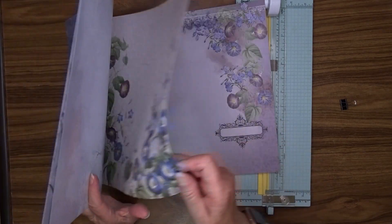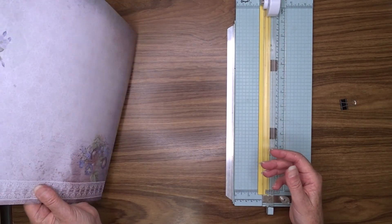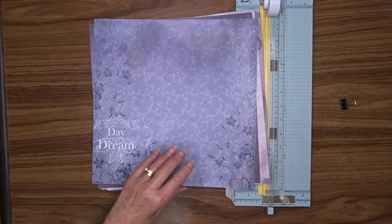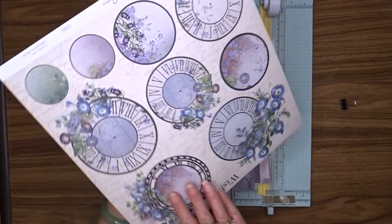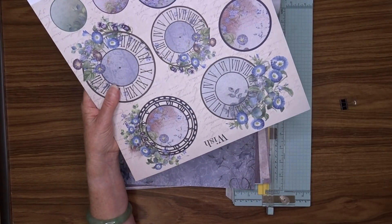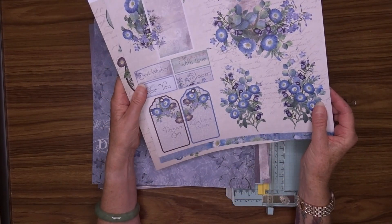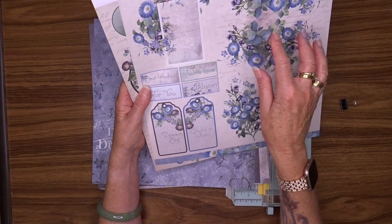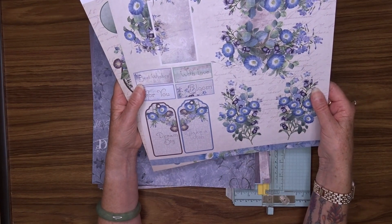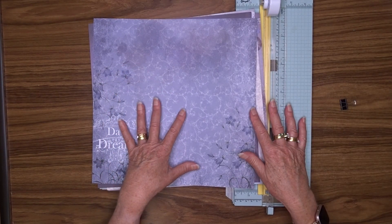The main colors for this journal are mauve, blue, and a bit of green. I've also got this page which has got some clocks on the back which I might use for embellishing, and also this page which has got some tags, some words, a frame, and some flowers. I'll probably use those two in the decoration of my journal.